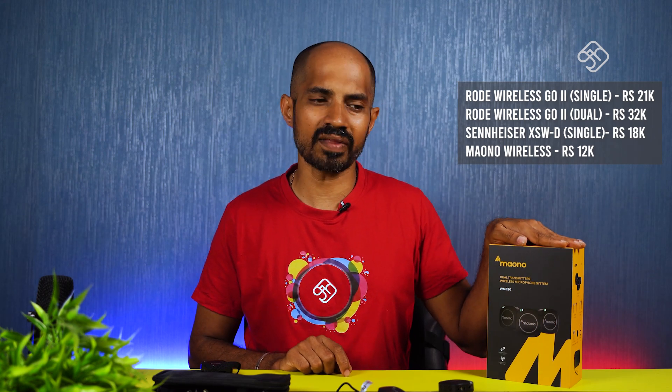If you look at this, it is equivalent to the microphone system in terms of audio quality. If you look at this video, it has been tested for 2 to 3 hours. So if you look at this microphone system, you can test it — the audio quality is very good.